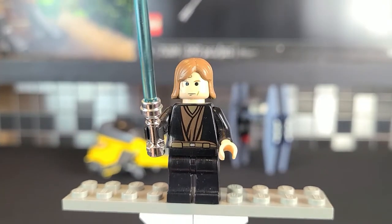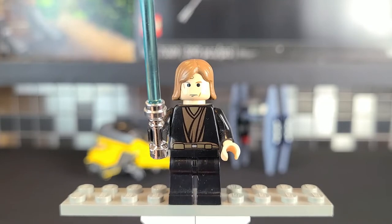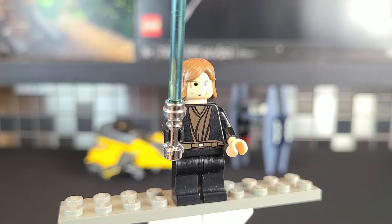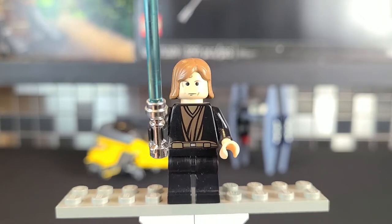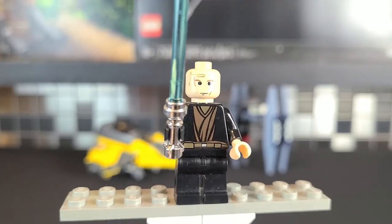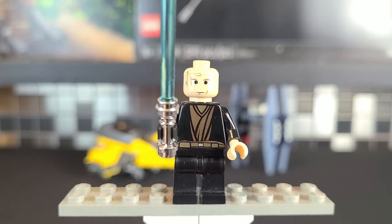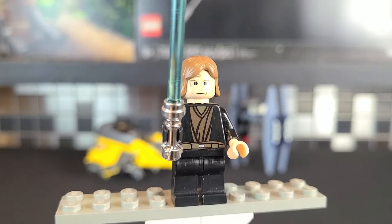Here's Anakin Skywalker. If you want to say the set has one and a half minifigures, you can technically get away with that because R2's head is included but not his body. But I don't really count that — this is the single minifigure included. I love the fact that Anakin has a headset and a decent looking print.